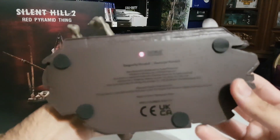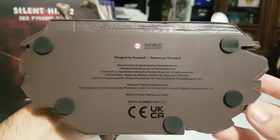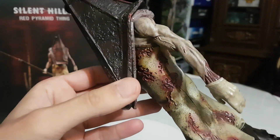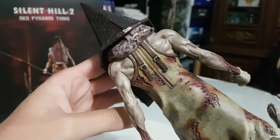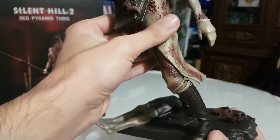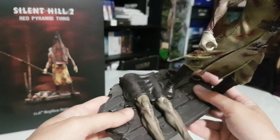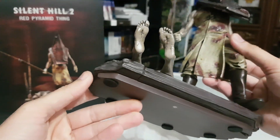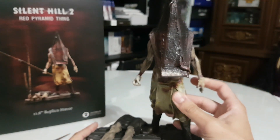Let's take a closer look. Designed by Numskull, and we have the Red Pyramid Thing with so many good details. This is so creepy. It's the iconic enemy, and also at the base we have also a headless body. Yeah, this is so, so good.